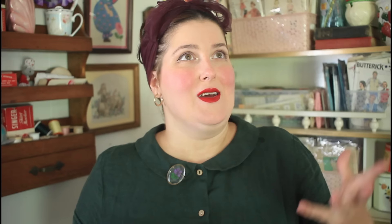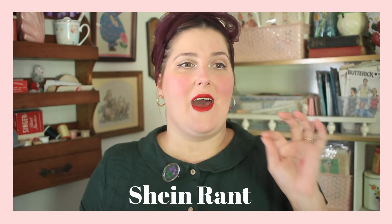I've been seeing this Shein ad for a really cute cottage core item — they call it a dress but it's an apron. It's like a flowy linen apron with embroidery on it and big pockets. It's so cute. But I refuse to buy from Shein.